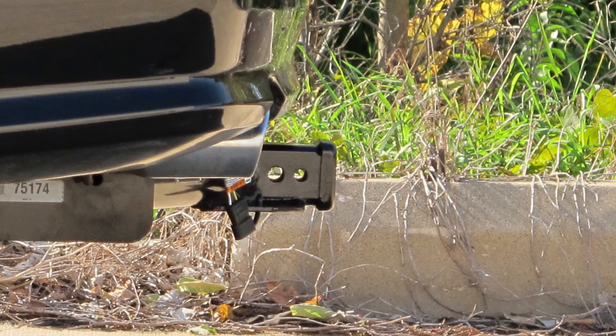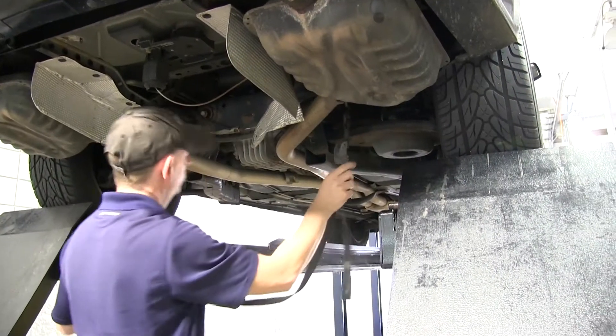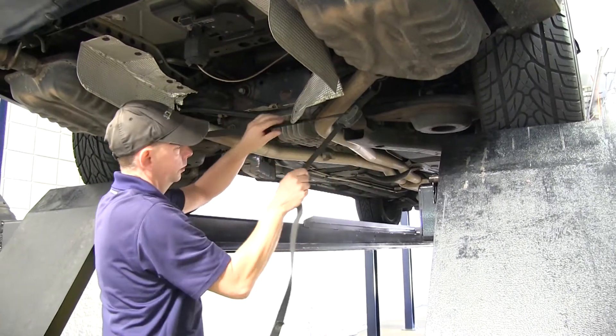Now we'll go ahead and show you how the hitch is installed on the vehicle. The first thing we need to do is go ahead and lower the spare tire, which we've done already, and then the next thing we need to do is lower the exhaust. We're also going to use a strap on our exhaust just to hold it in place so we can control it a little more easily when we lower it down.